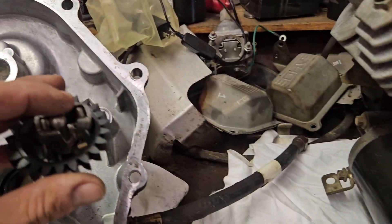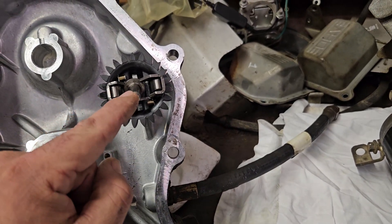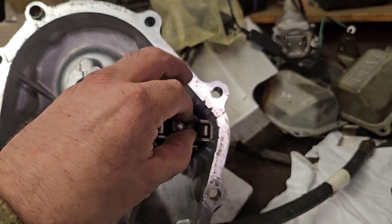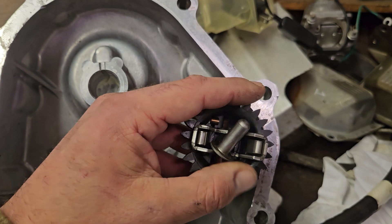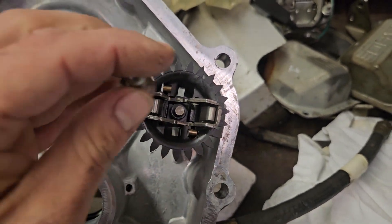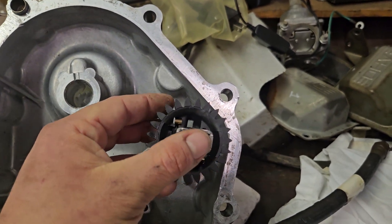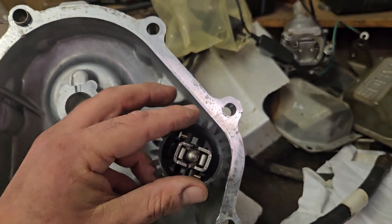So if you go to install this, you can either leave it in there now or start the gear, then put your sleeve in. But you basically have to do it all at the same time. You'll get them started there, and as soon as you get started, it pops through. And if you get it too far through, you won't have enough room to get your sleeve back on. But once it's on there, you basically just push it all the way on.